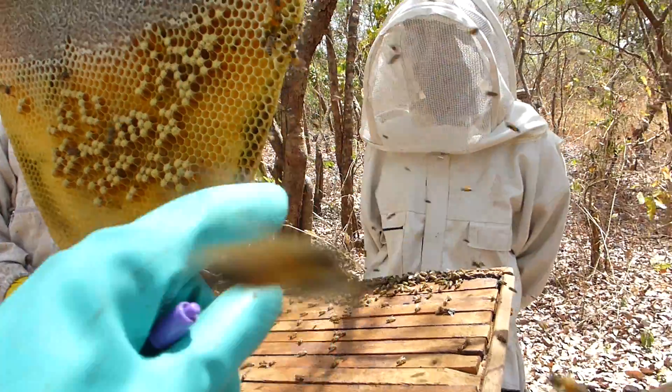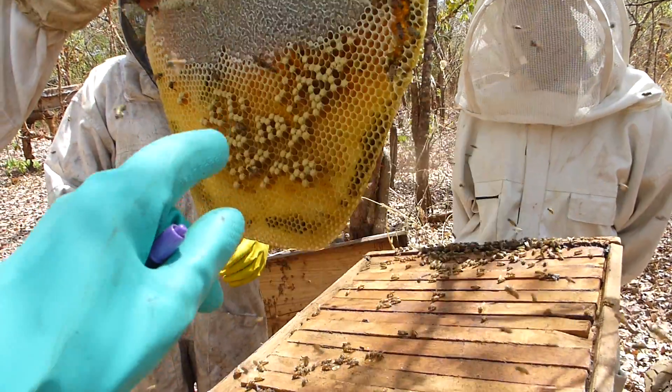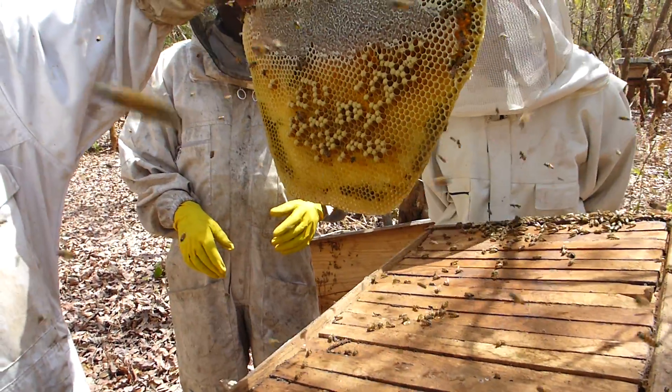Take a look at this — all these cells, these male ones, they stick out like a bullet. They stick out like a bullet.